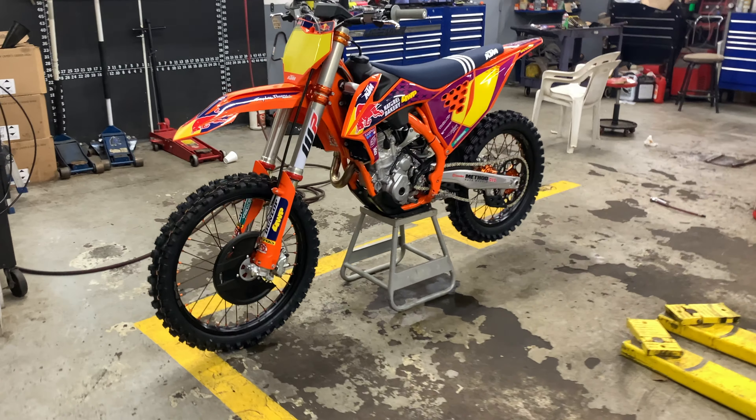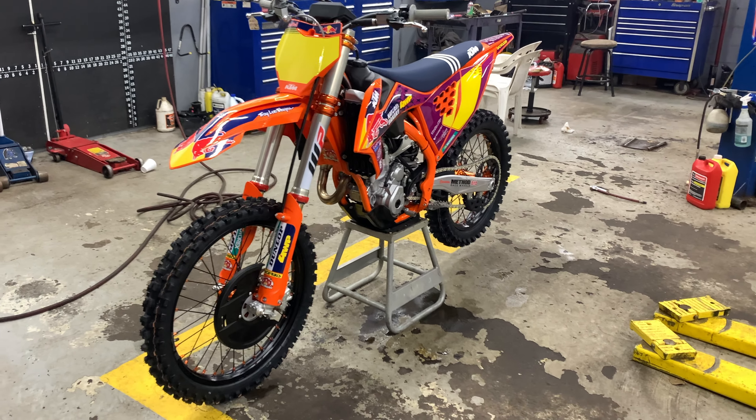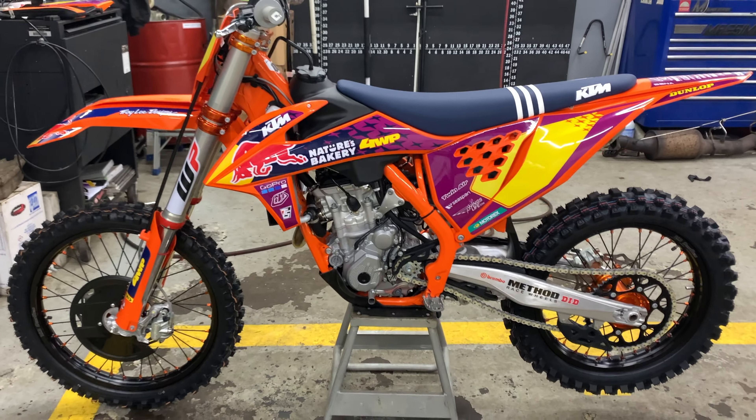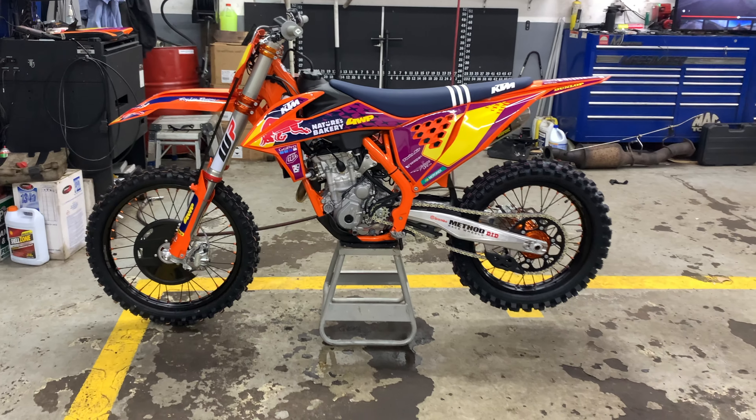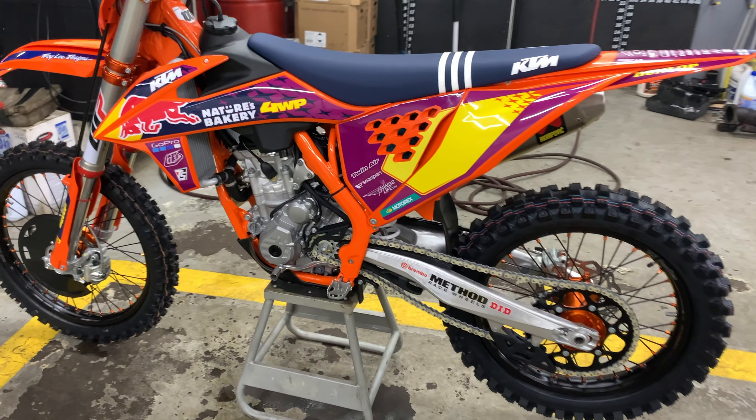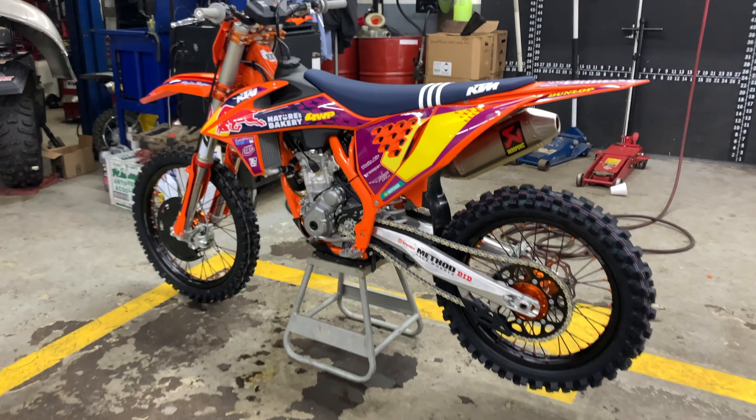This is the 2021 KTM 250 SXF. As you can see, this is the Troy Lee Designs version. I'm just going to go over some special parts that it has compared to the baseline model of the KTM.